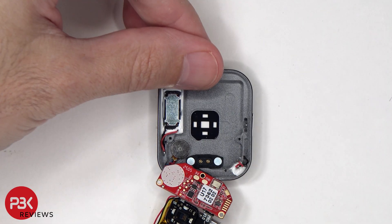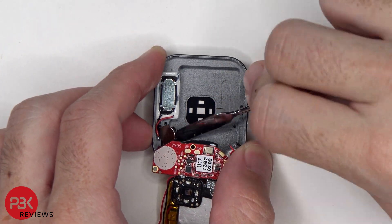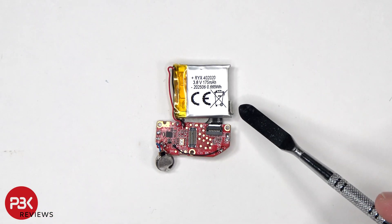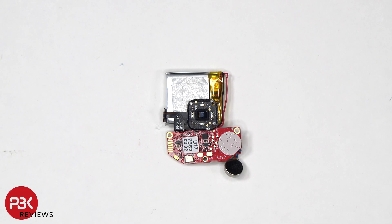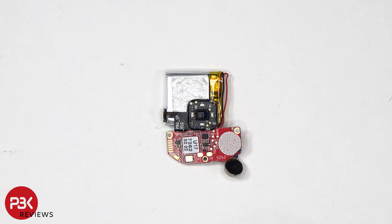The vibrator motor is held on with some adhesive. With some heat, it'll pry off. This flex cable connects the power button as well as the sensors on the back to the main board. Here we have a better look at the back — we can see the sensors located over here, and the back of the board.